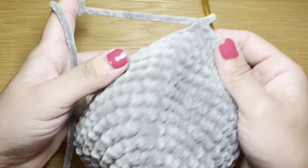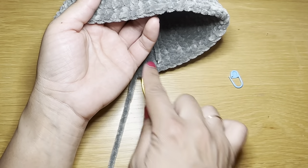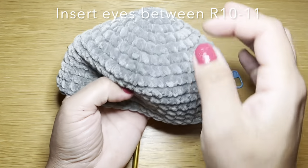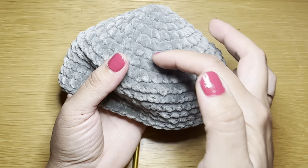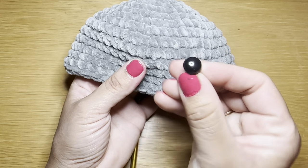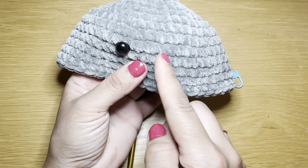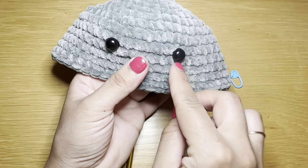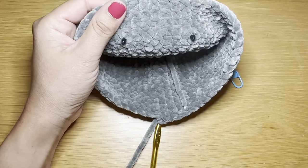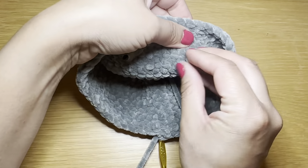Before we continue, we're going to insert the security eyes into the head. Make sure the stitch you finished with is at the back, and we're going to insert the eyes between rounds 10 and 11. Count five stitches in between and insert the second eye into the next stitch. Once you're happy with the positioning, put the backing on.